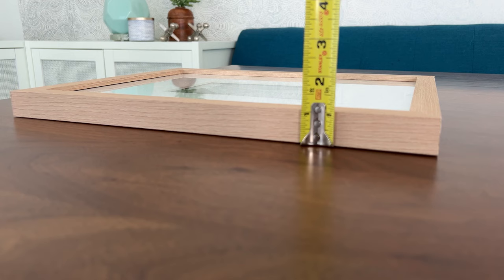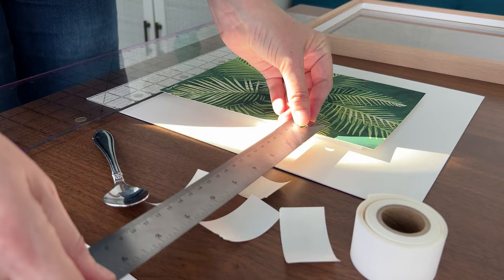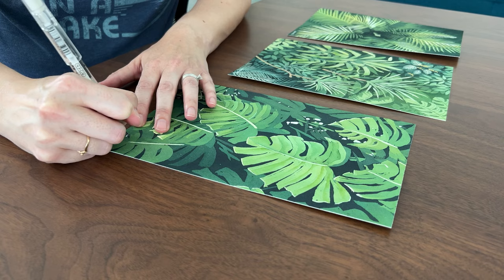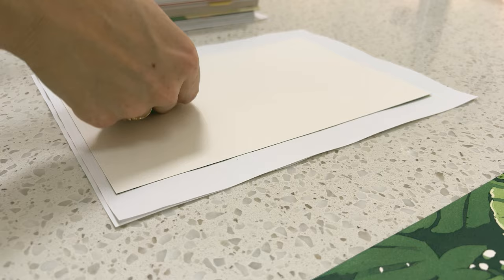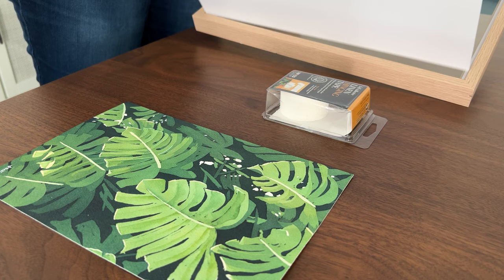I figured out a few tricks and tools to make float mounting possible in a standard frame that's about one inch deep. But before we get to that, I need to remove these borders and sign these paintings to get them ready for framing. I already flattened these paintings — my favorite way to do that is to mist the back with water and then sandwich the painting between clean pieces of paper and lay a stack of heavy books on top. I leave the painting to dry under the books for two to three days. Now I've signed my paintings and I'm ready to mount and frame them.